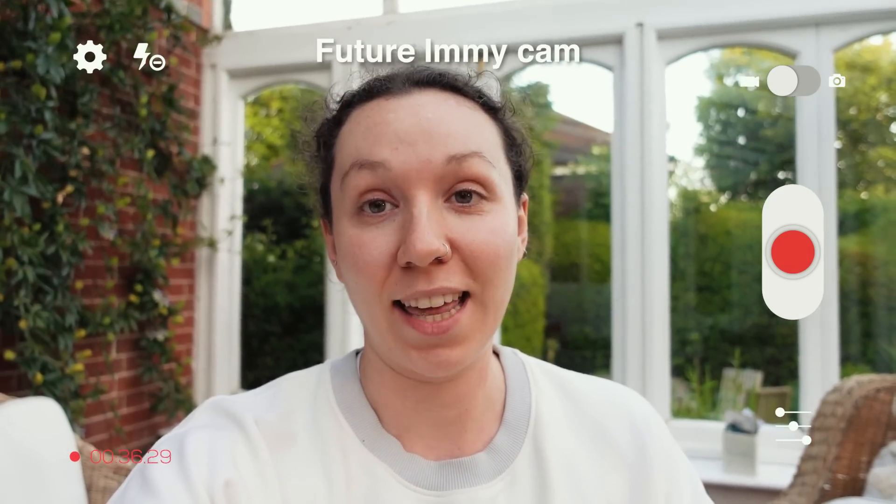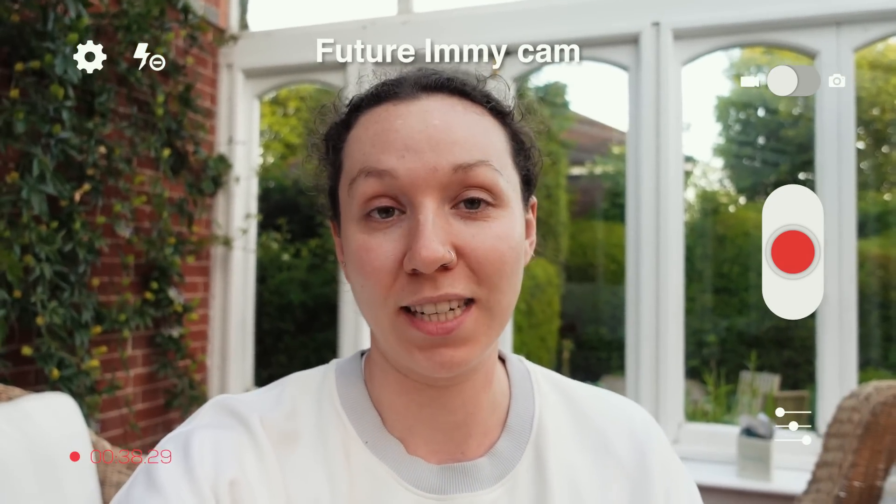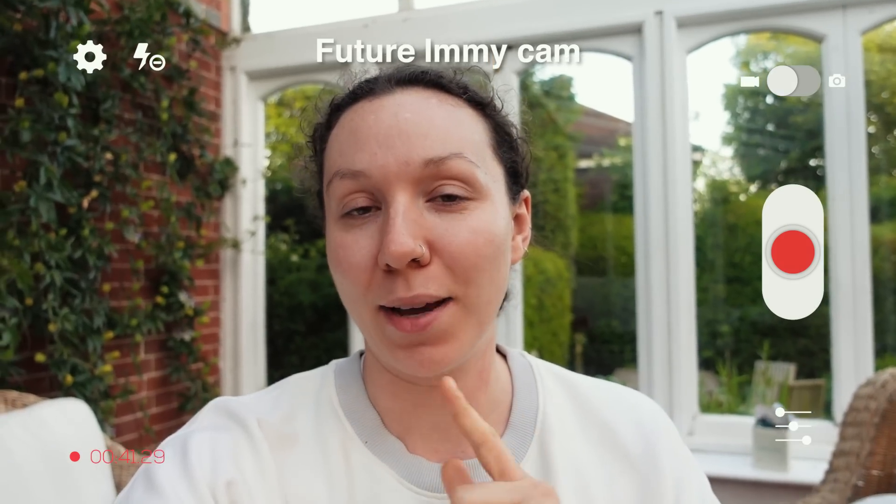With that said, I just want to say thank you to Lomi again for sponsoring today's video, and I just want to talk about them a little bit now.